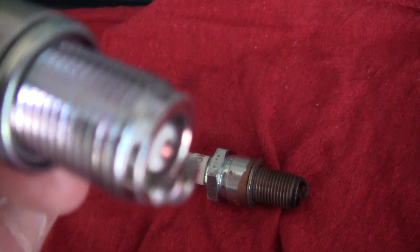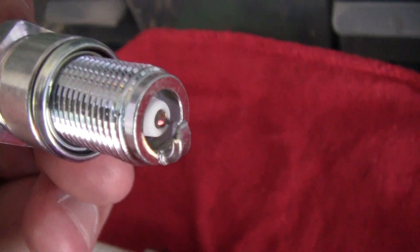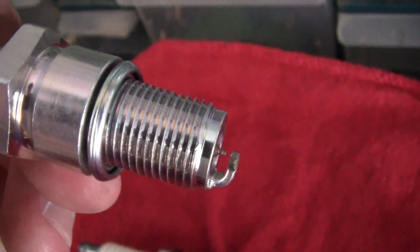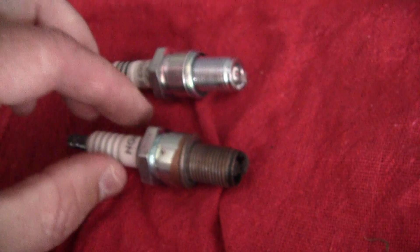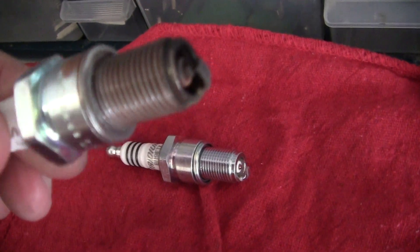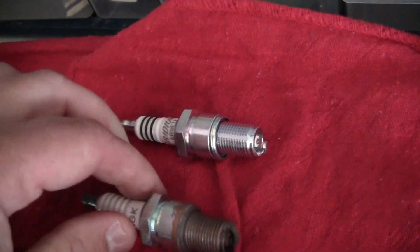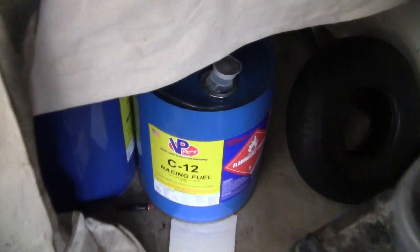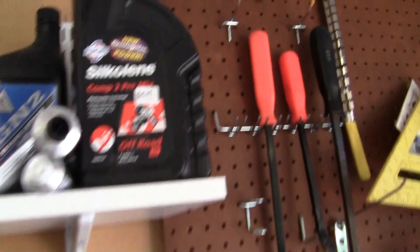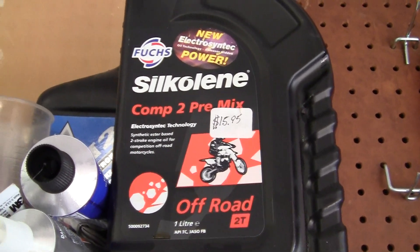The point on this right down here is iridium — the conductor. I'm not a plug expert, but it's supposed to take less energy to go from the ground, which is that big part right there, to the iridium, or the iridium to the ground. Looking at this plug, we're checking for any kind of oil leakage. It is a golden brown color, but remember I'm using half C12 racing fuel with premium gas, and I'm running Silcolene competition premix at fifty to one per gallon.